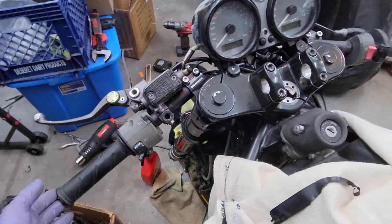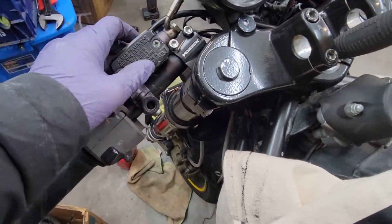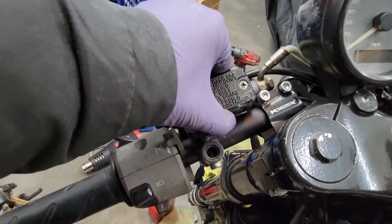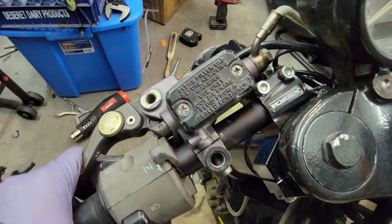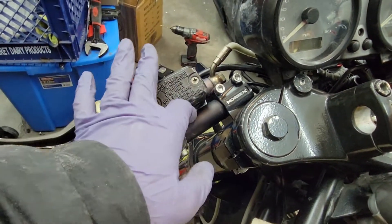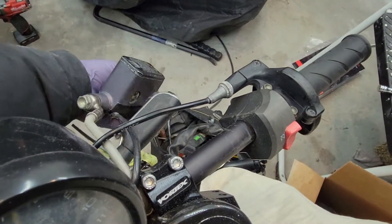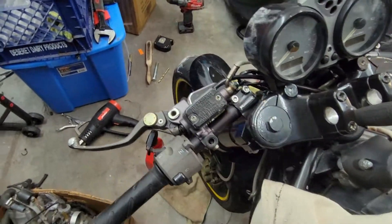Here's the problem I'm running into — it needs to go all the way through and this is blocking it. So I need to find a solution. I was thinking of making a spacer go here just so this reservoir is not up against the bar. I would need to do the same thing on this side with this one too.